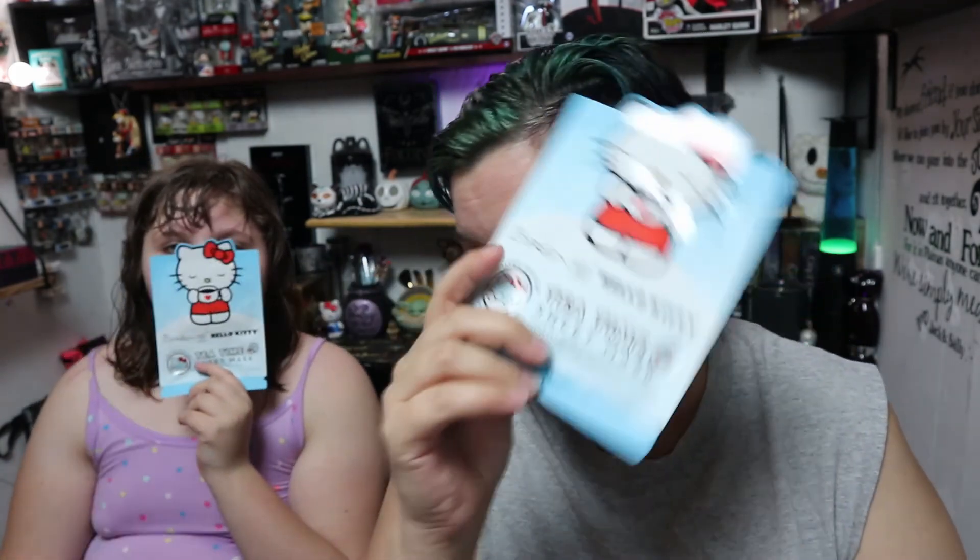Today, me and my daughter are going to have some fun. If you can see, our hairs are both damp, but we're going to be doing a face sheet mask and a hair mask.